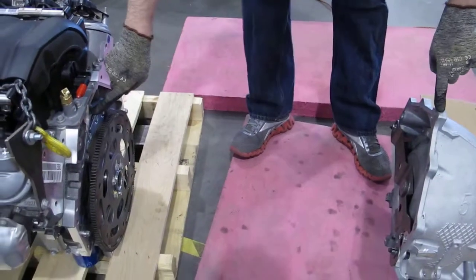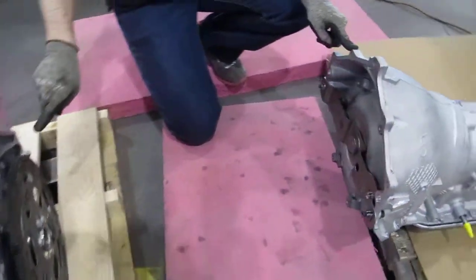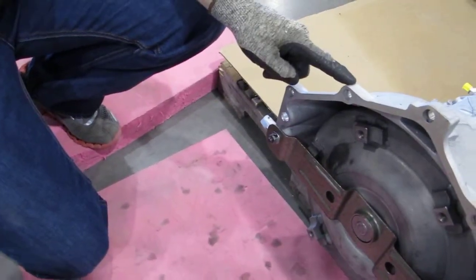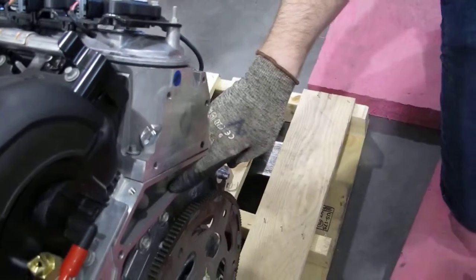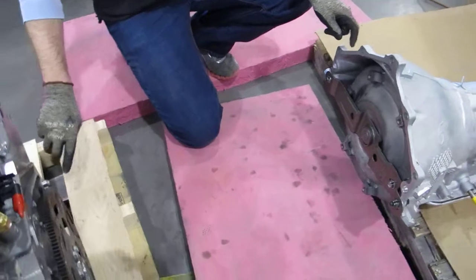This one at the top will go into here. Going around clockwise, the next one on the bell housing does not have a milled hole on the engine block, so it will not be filled with a bolt. Then down here as we go, we'll hit another two, and those will be the ones that we put on.